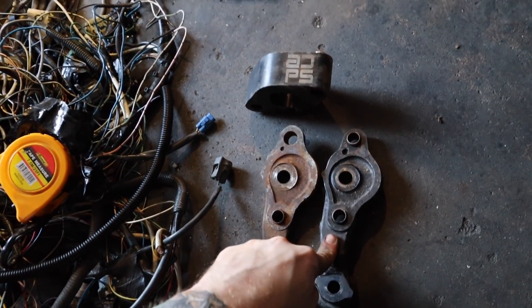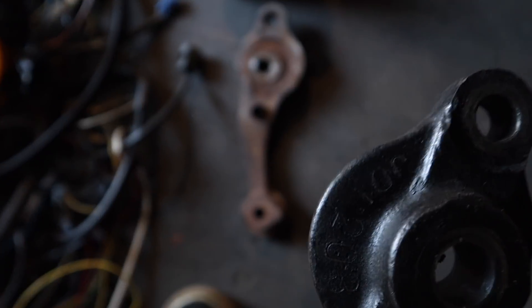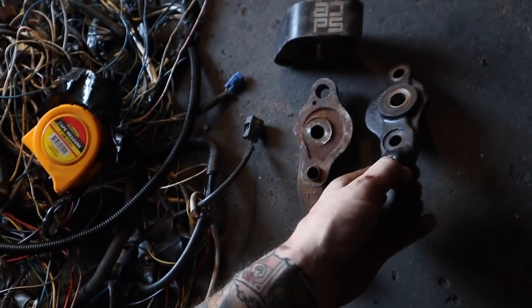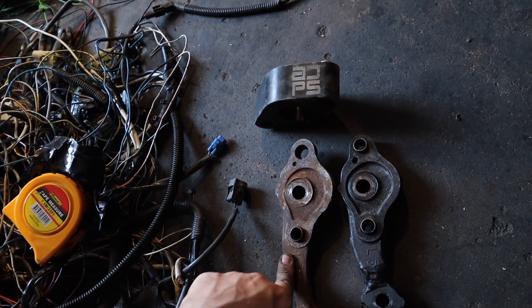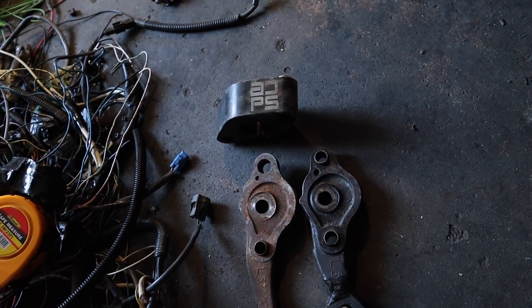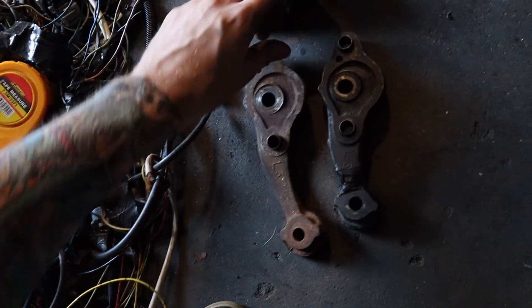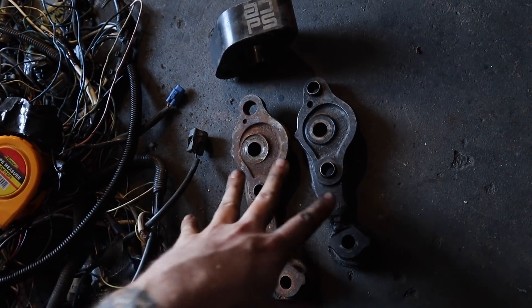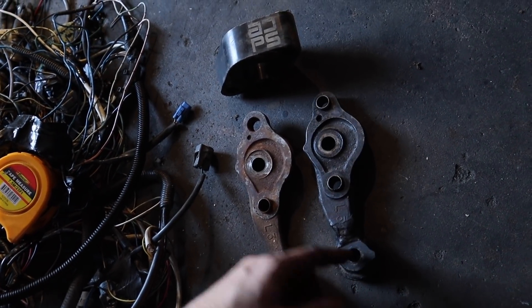So I've pulled the steering arms out - these are the old ones, these are the new ones. They're JDI Fabrication ones - it's stamped there if you can see it. These are about 20mm shorter than the old ones - about three quarters of an inch. They've also got a massive Ackermann change compared to the standard ones. Pretty keen to drive with these and see how they feel. I'm gonna throw them in and see how they go.